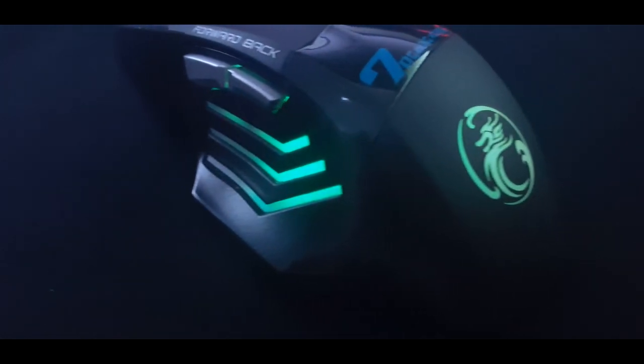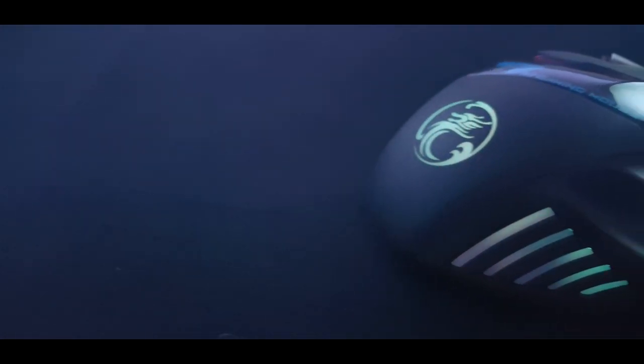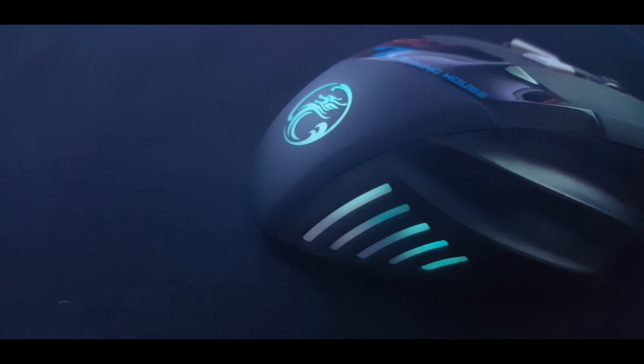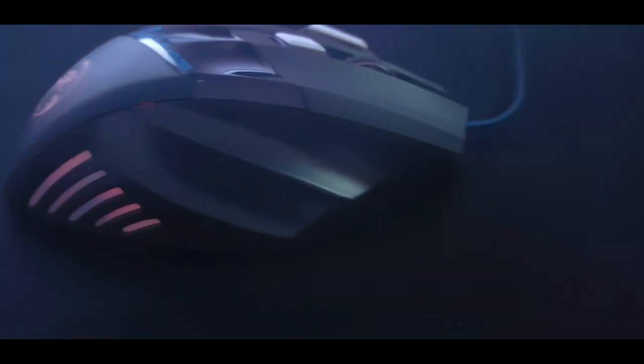Yo, what's up guys, welcome back to another review. Today we're taking a look at the X7 gaming mouse, a very nicely built budget gaming mouse. You can pick this up off Amazon or eBay for around 15 euros. Just a quick disclaimer: I did not get this product sent out by any company — I bought this product myself, so this is a non-biased review.